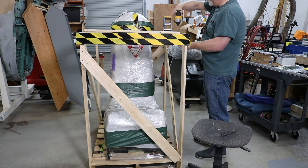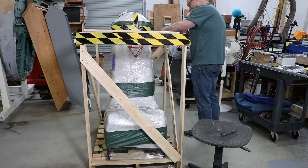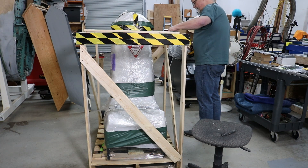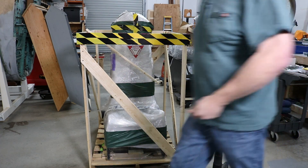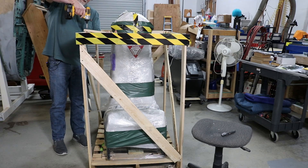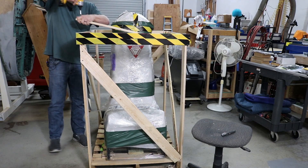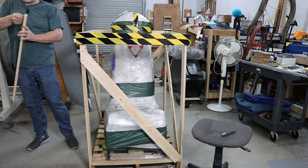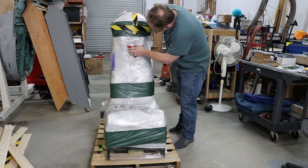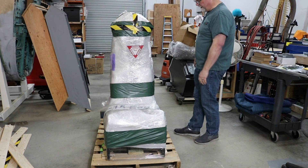This is truly the only time in the history of the internet that an ACES 2 ejection seat has been unboxed on video — that's got to be worth something. I think the tape was a bit much, and FedEx did not treat this thing very well, because a lot of this wood is broke. But it could have been worse — they could have used UPS.